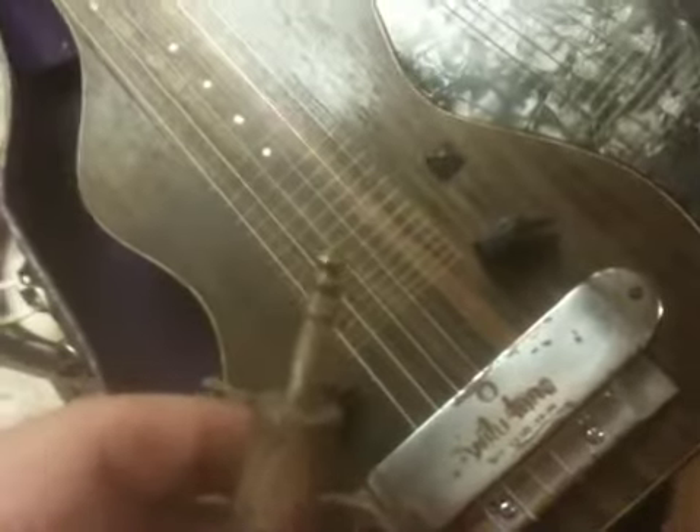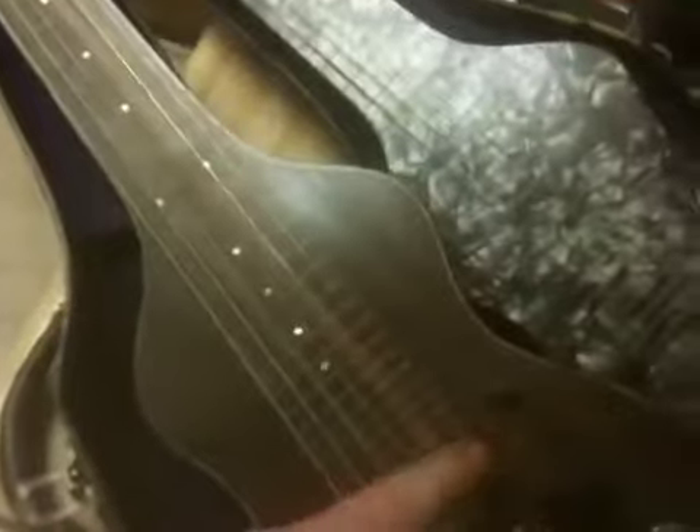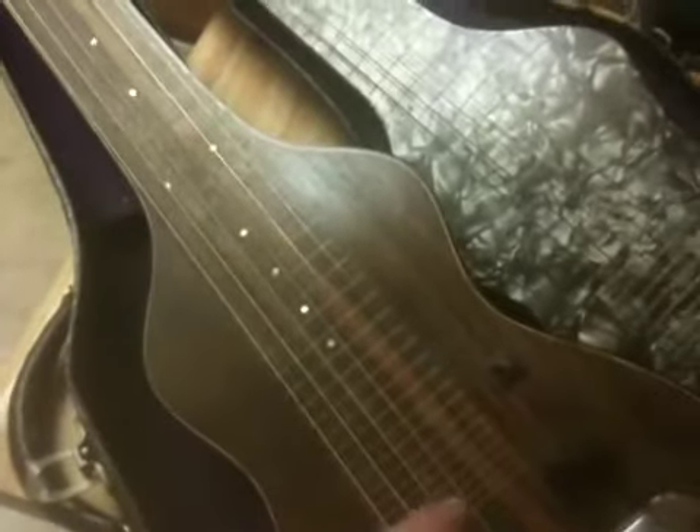Again, it's the tip ring sleeve. We did plug into the Vox amp and showed that this string, this string, this string, and this string work, and then these two don't.